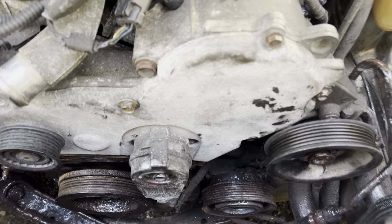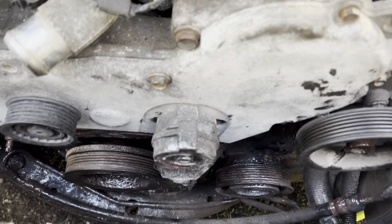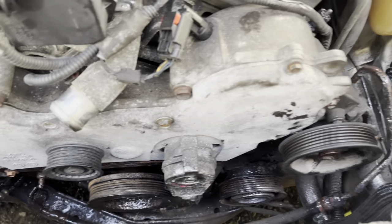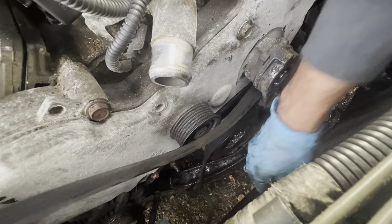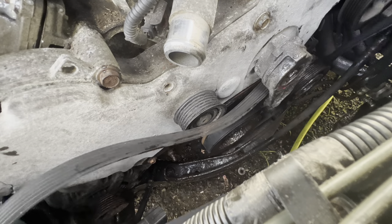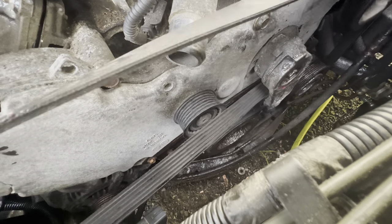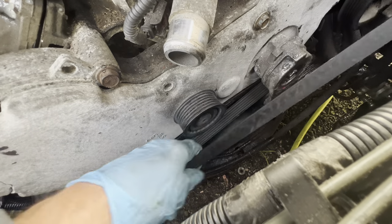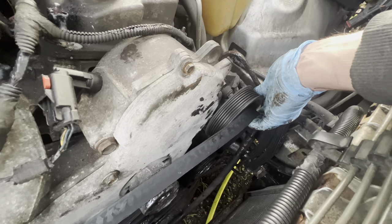I have the front cover bolted back on. I also put the power steering pump back up in place and put the tensioner in. Now we're going to put the belt on. As I loosen the tensioner, I'm just going to lift the belt over.